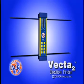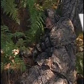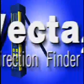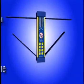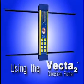ACR's VECTA-2. Whether lost in the vast expanse of ocean or dense coverage of wilderness, a person in distress can be difficult to find. Without the ability to locate someone rapidly, their survival could be at stake. Day or night, time is of the essence in finding a person in distress. The VECTA-2 Direction Finder can provide a critical link in daylight or darkness, on land or at sea.